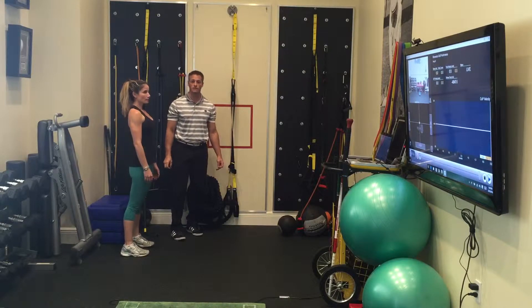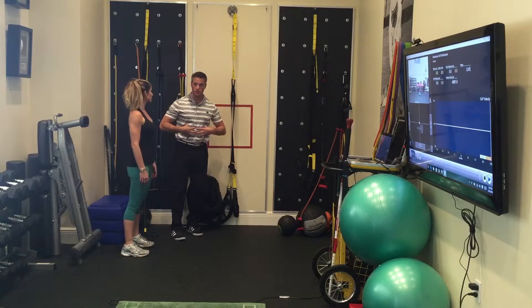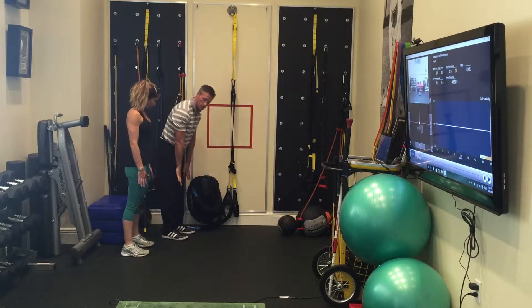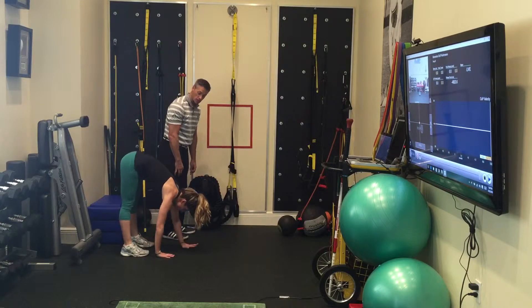This exercise is an overextended elephant walk, working on core and shoulder stability. You can go down like you're going to touch your toes slowly. Try and keep the knees as straight as possible.